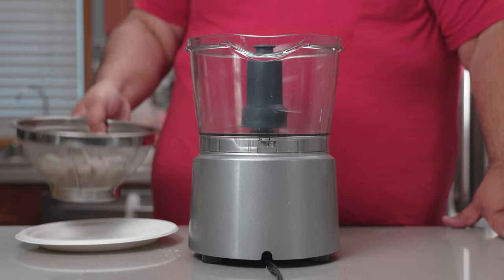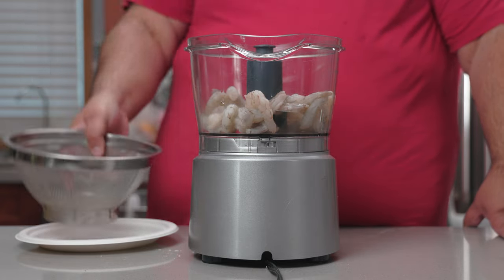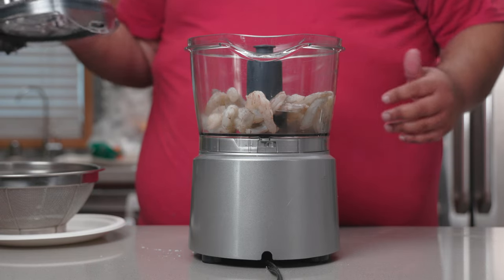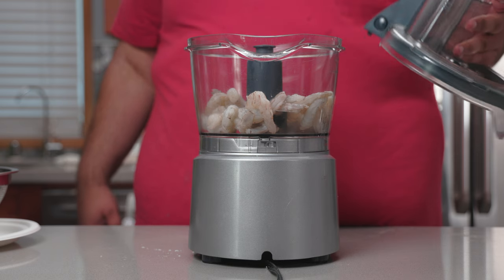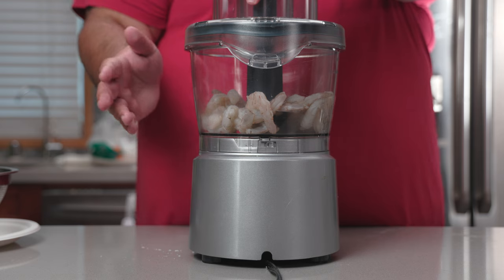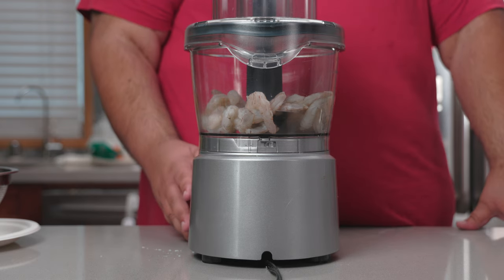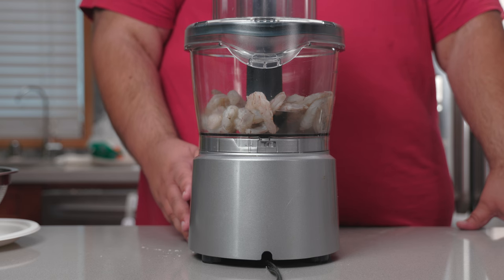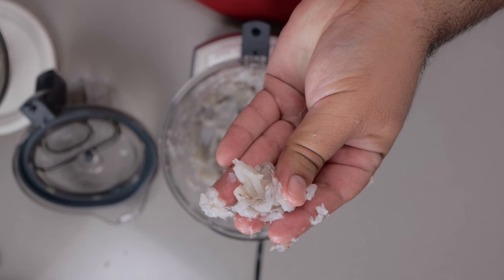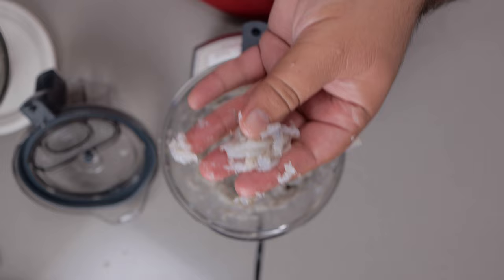Anyway, let's toss these in a food processor. I've seen videos where they chop it all by hand — it came out too coarse, so I'm okay with just a food processor. Let's chop this to medium coarseness. You want something mostly paste-like with little bits of full shrimp still in there.